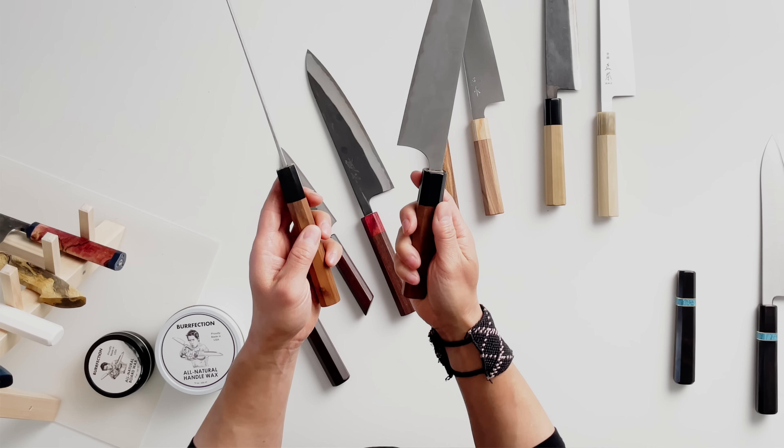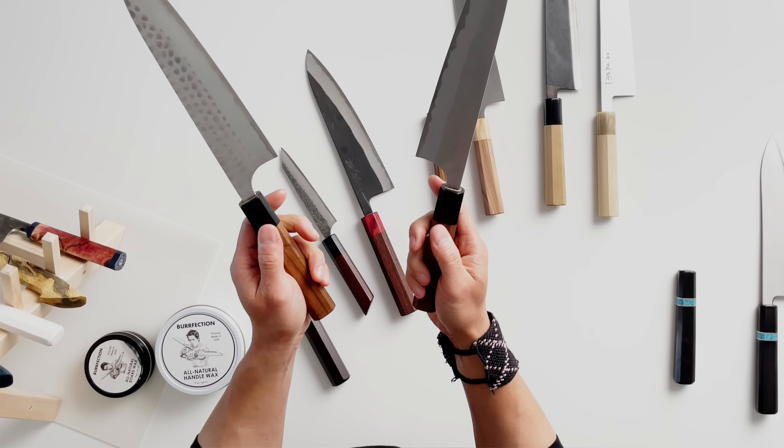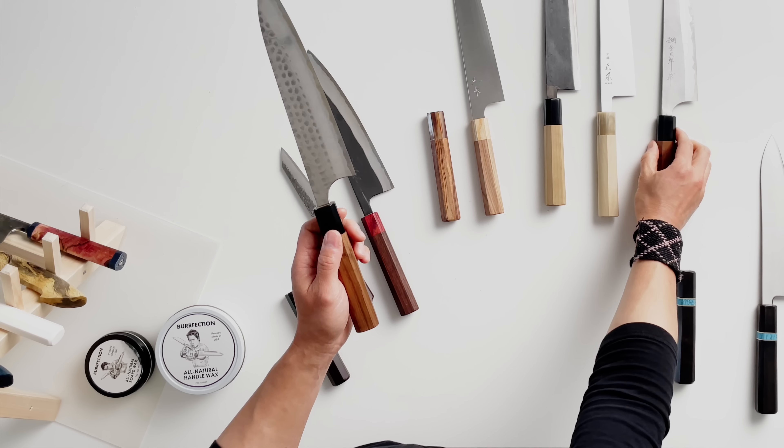The handles are not bad — nothing I'm concerned about — but they do show a bit more wear and tear than the handle that has wax applied to it.